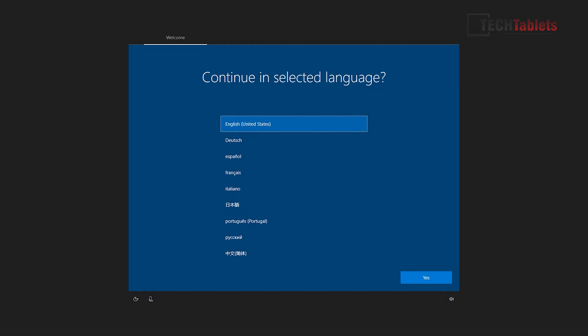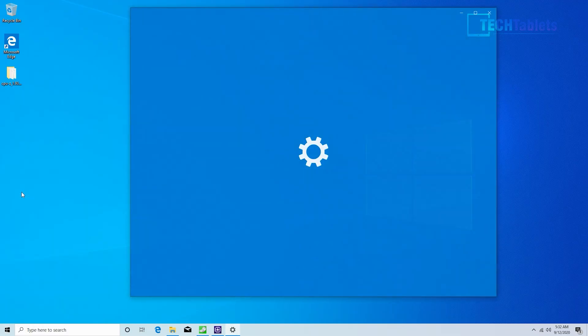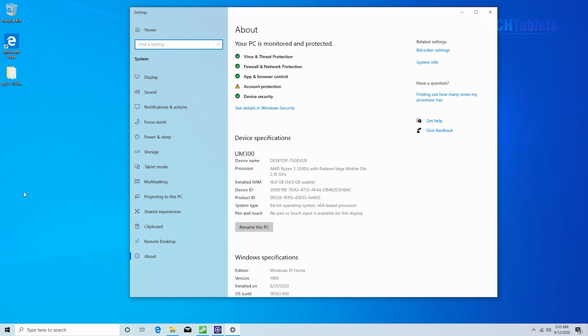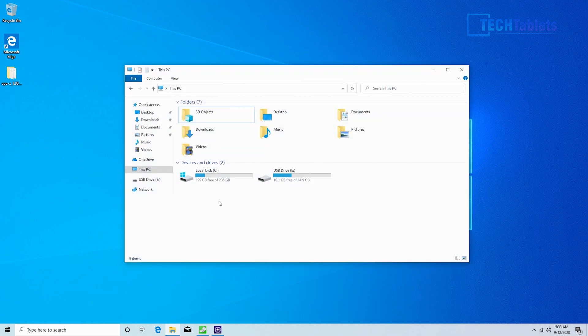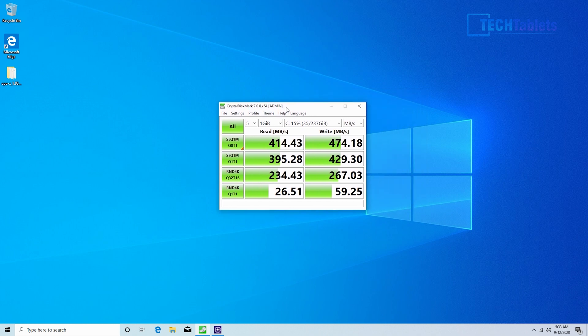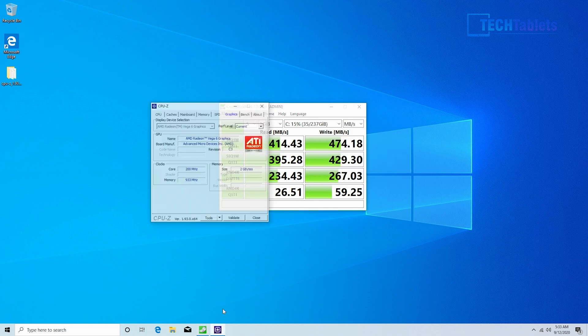On first boot you'll be greeted with Windows setup, and there are pre-installed language packs as part of this Windows 10 image. The Windows version out of the box is Windows 10 Home, but it is version 1909, so you'll need to run Windows Update quite a few times to get to the latest version. The drive installed is the Kingston SATA 3 — about 200 gigabytes of free space on first boot. What I noticed is that the slot does accept an NVMe drive, but the BIOS simply does not detect it — so NVMe is not supported. Don't bother upgrading to NVMe at all. The Kingston speeds aren't particularly great for SATA 3; I'd expect over 500 sequential reads and writes, but they're not too bad and won't bottleneck this system.